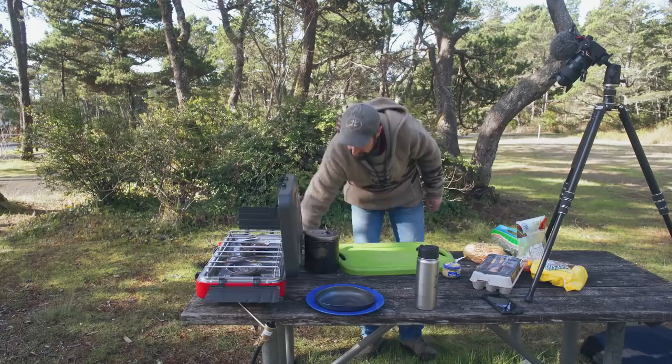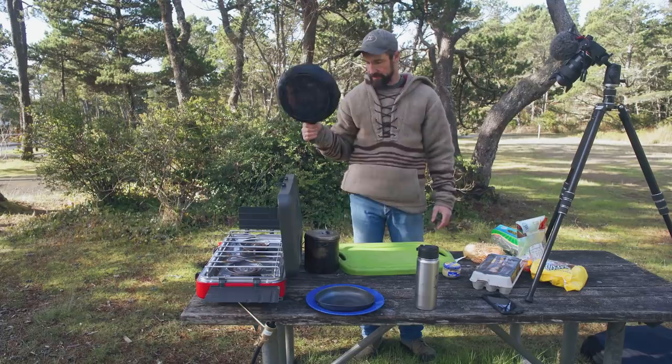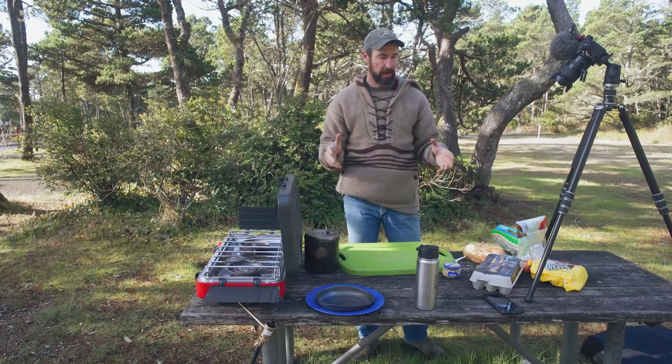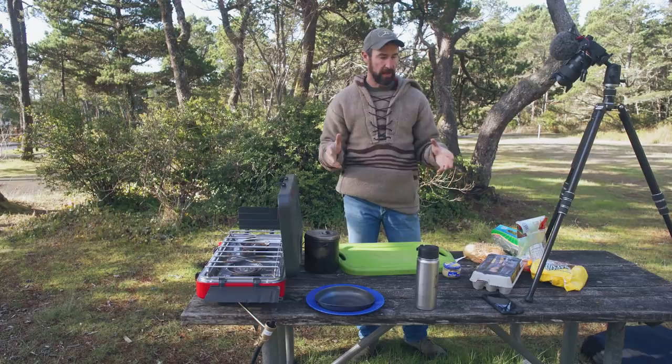We're going to use our new Camp Chef Summit stove and our 10-inch cast iron skillet. I like this kind of breakfast because it's pretty quick and easy to make in the field — not a lot of mess and it doesn't take a lot of time.